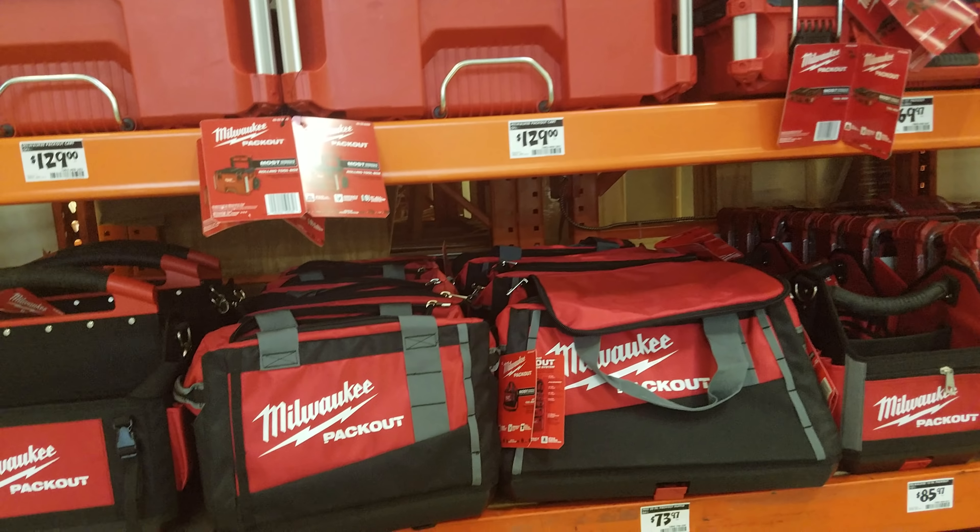That's what gets you a little off-kilter — they keep jumping prices. Why waste the shelf space? No one's going to buy it for $279 because they know it's been $199 three times already. They're just loading up. I guess people do buy them.